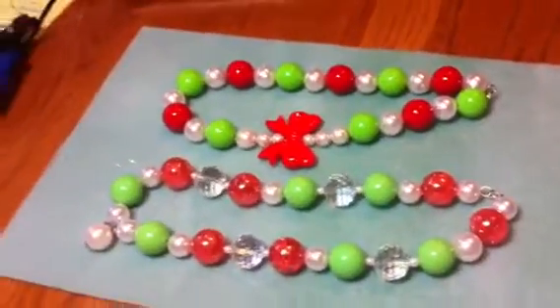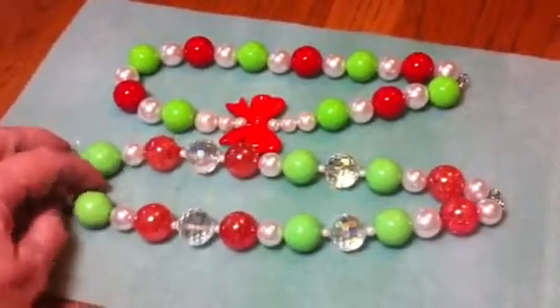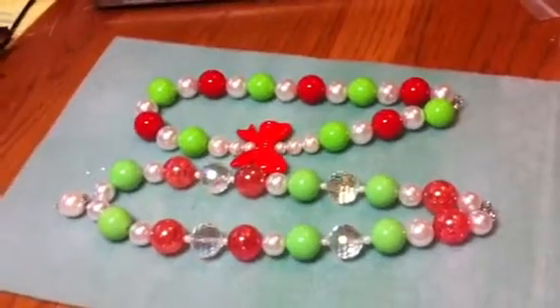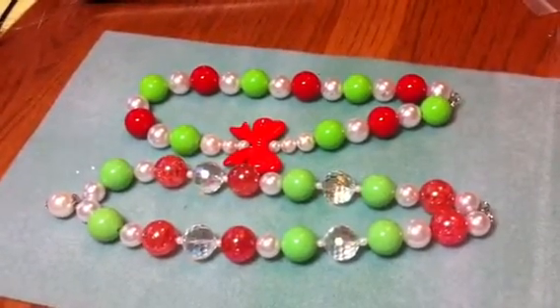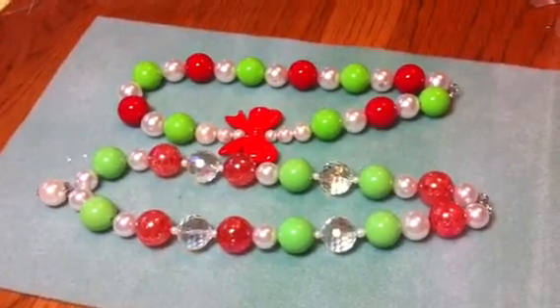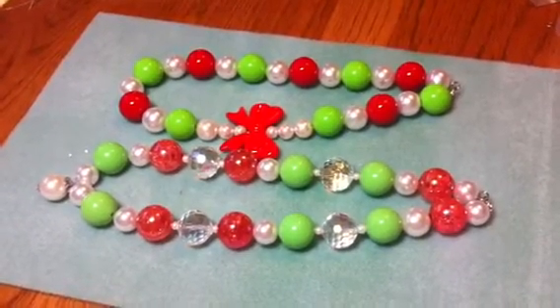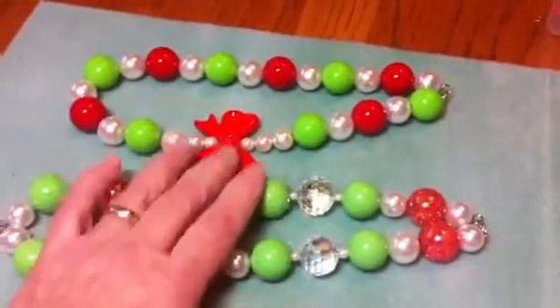Hey YouTubers, I just did a couple of really quick Christmas bubblegum necklaces for my granddaughters. I'm going to visit one of my granddaughters in California in a few days, so I wanted to make her Christmas one now as opposed to waiting until they come and visit us for Christmas. So I just made these two really quick.